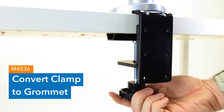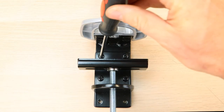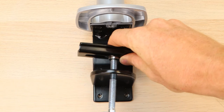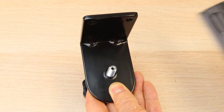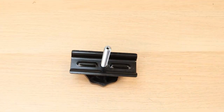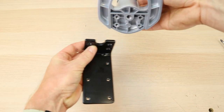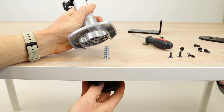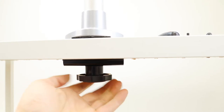Troubleshooting. Clamp to grommet pole 4536. To transition installation of your mount from clamp to grommet, remove the screws from the clamp base to disassemble it. Unscrew the plate from the bolt to remove the bolt from the clamp base. Slide the plate onto the bolt. Remove the four screws from the pole bracket to detach the clamp base. Insert the bolt through the hole in the table and screw into the pole. Hand tighten until secure.